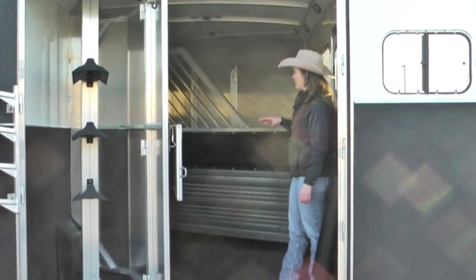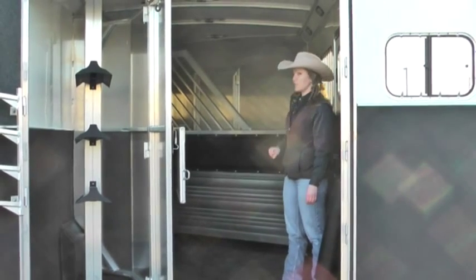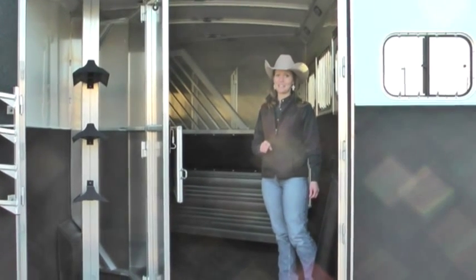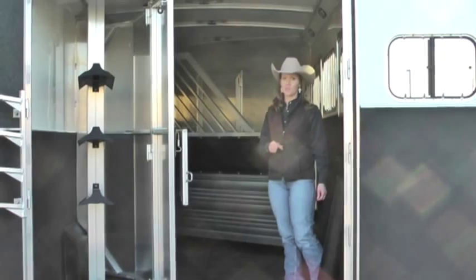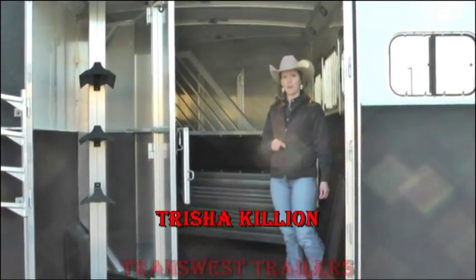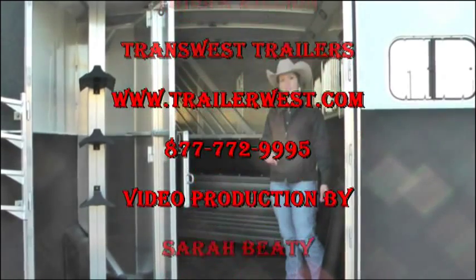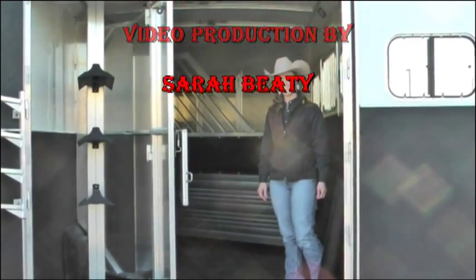That's going to be it for stall safety. I do have an in-depth video on stall safety if you want to get into that, so be sure to check out my other videos. We appreciate your time very much. If you have any questions, be sure to give me a call. It's Trish with TransWest — hope you have a great day, thanks!